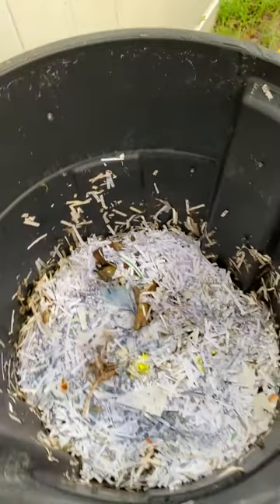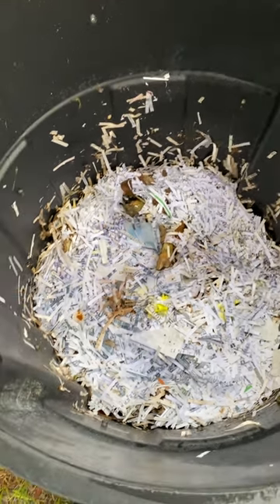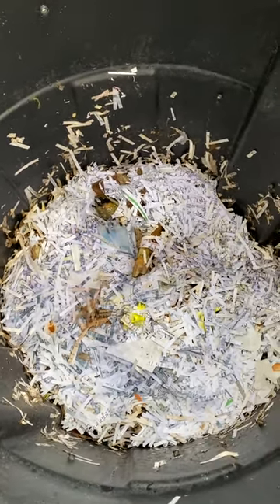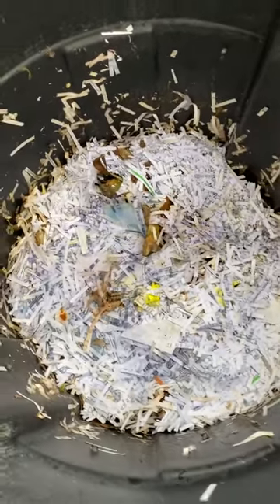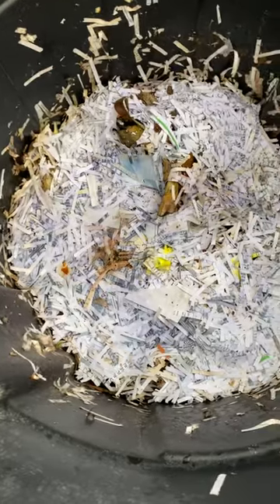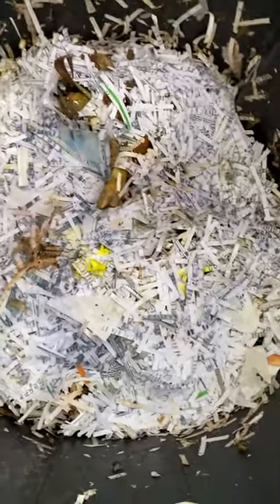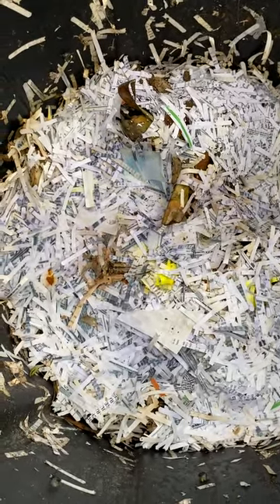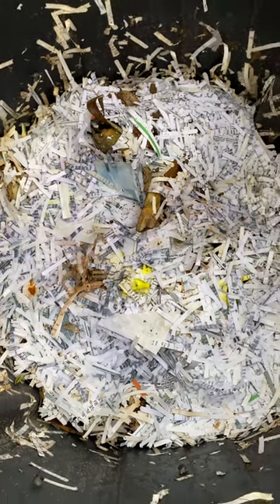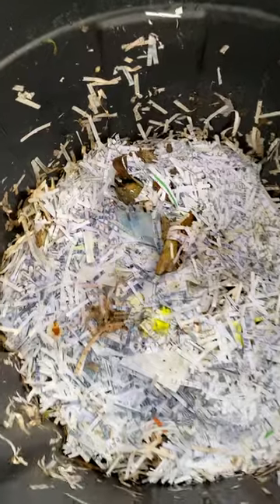What's up YouTube, how you guys doing? This is an update on the compost bin from last week. I put some paper on the top and now I'm checking to see how the bottom is doing. I also have more goodies to put in it.